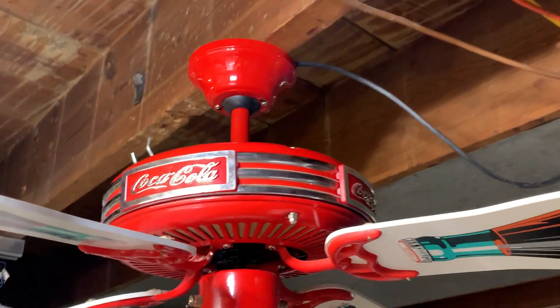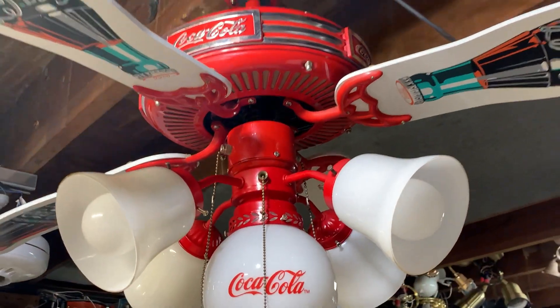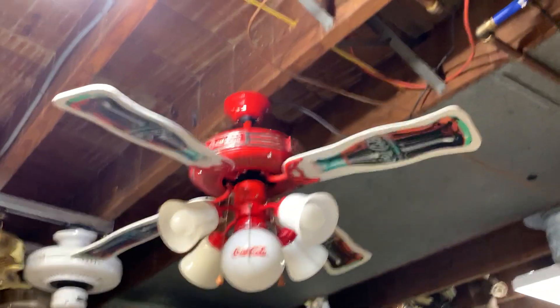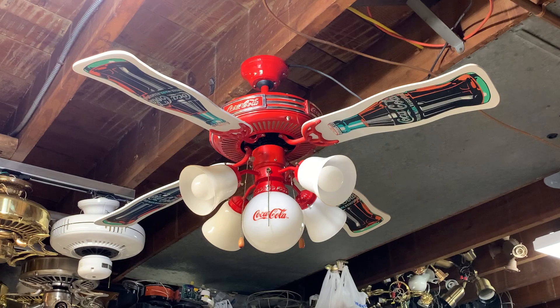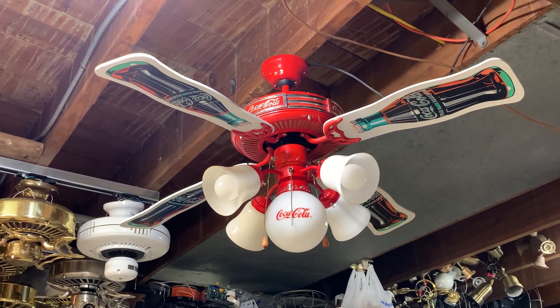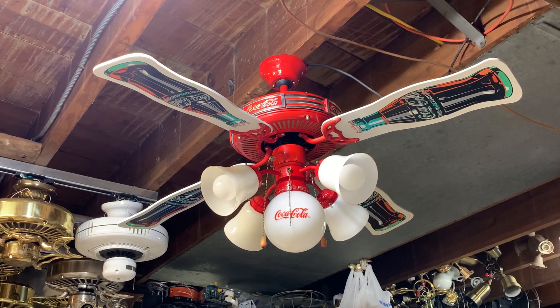It does need to be cleaned up — it was definitely mounted in a kitchen before. If anything, I prefer fans that were mounted in kitchens because the grease from the kitchen does kind of preserve the finish on the fan, so I think that's okay with me.